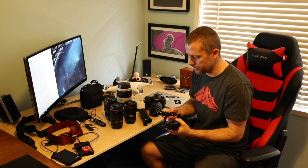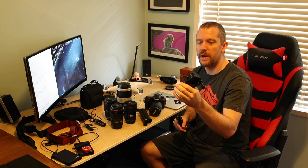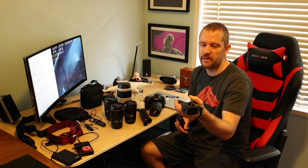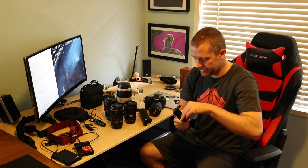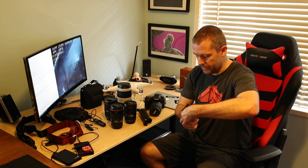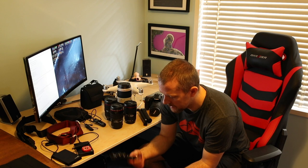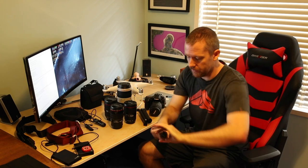This is the GoPro Jaws Flex Clamp — pretty cool. I use it whenever I go riding on my bike; you can put it all over your bike really. It has an adjustable strap inside so you can control how tight it grips onto the surface. This next piece is just the extension arm, and this one is pliable — flexible — so you can put it all over the place. Super durable.